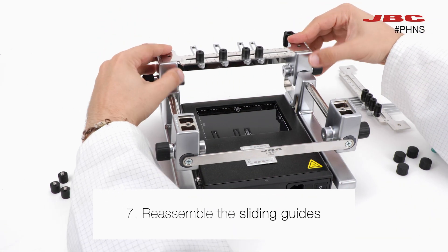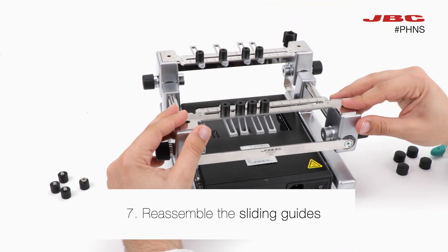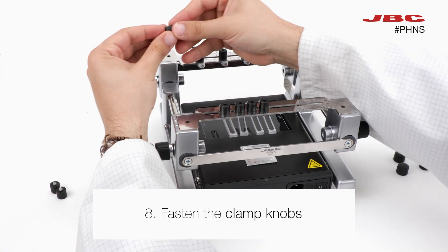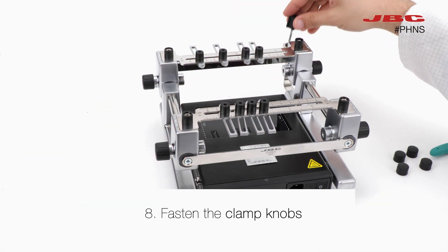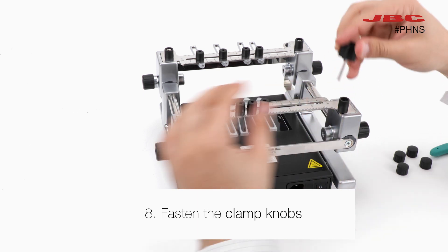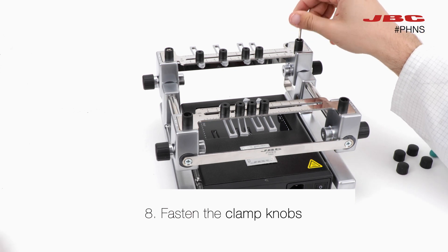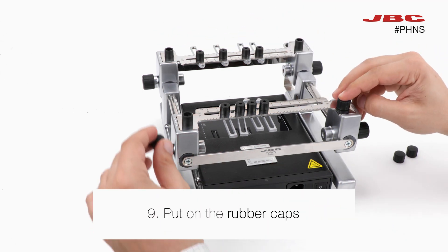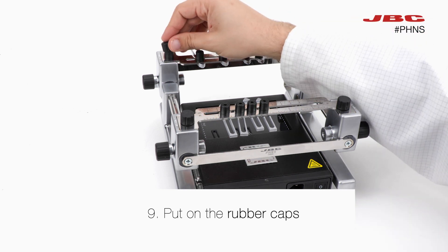Reassemble the sliding guides. Now screw back the clamp knobs to fix the sliding guides — use the allen tool that you will find on the support to assist you in tightening the screws. Finally, finish the installation by putting the rubber caps back on the clamp knobs.